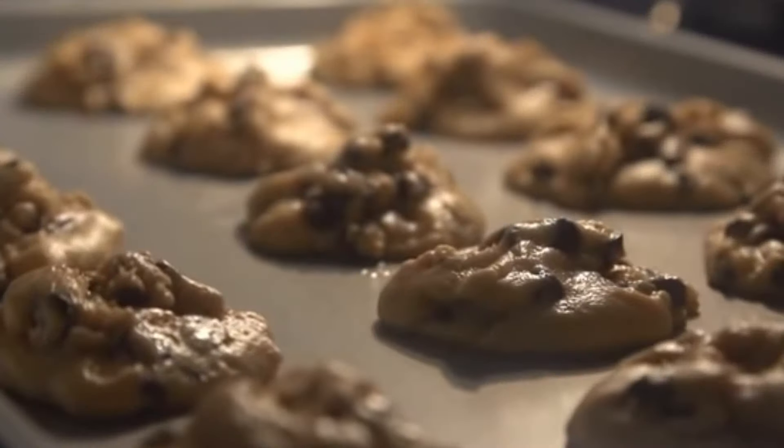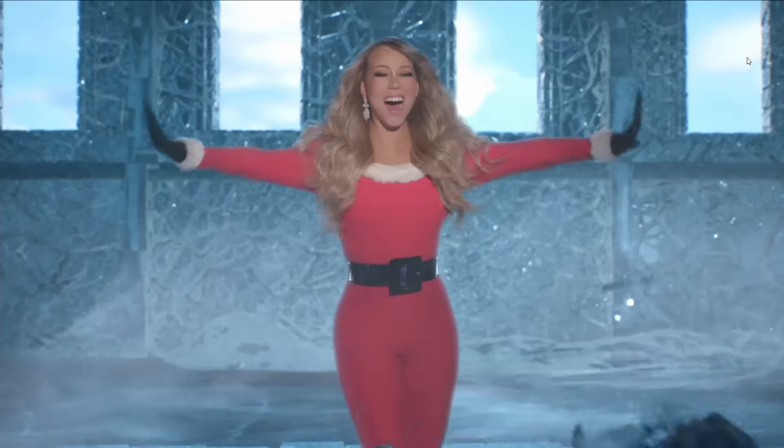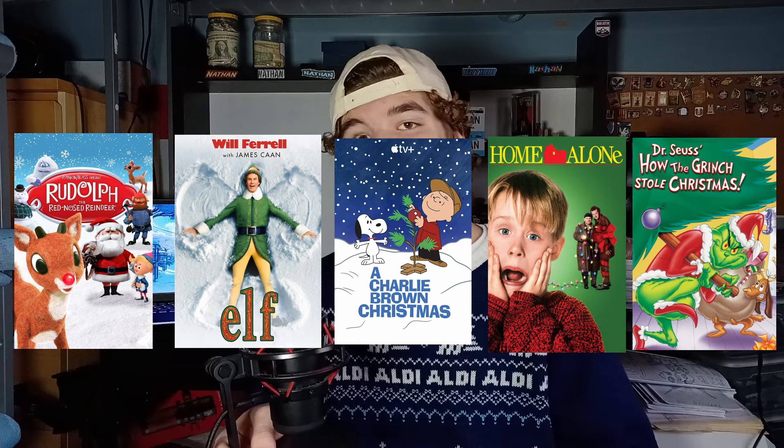It's the holidays, and with the holidays there's a whole bunch of fun things like Christmas cookies, Christmas music — whether you like it or not — and presents of course. But another main focus of Christmas is the amazing Christmas movies, and that's why in today's video I will be building five of the most famous Christmas movies out of Lego. So let's go.